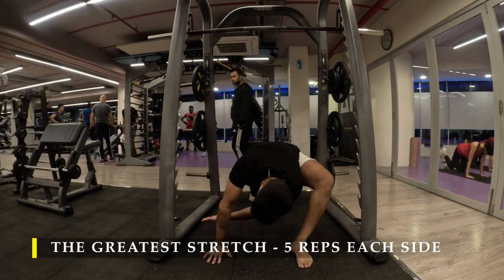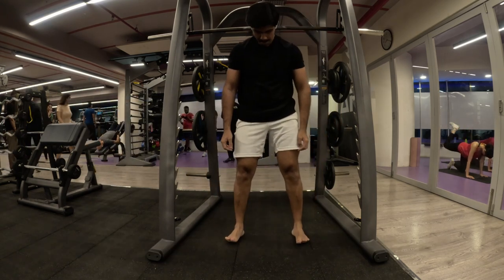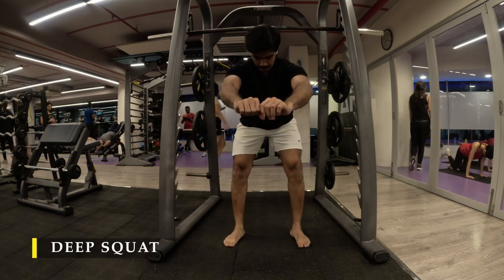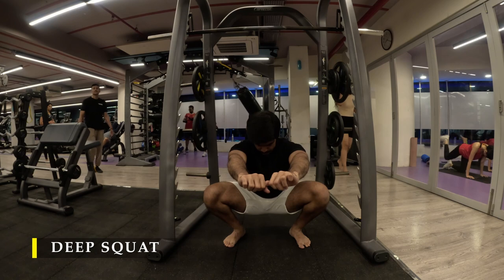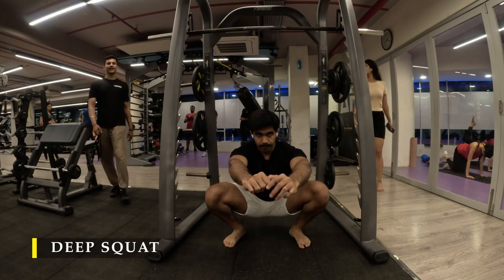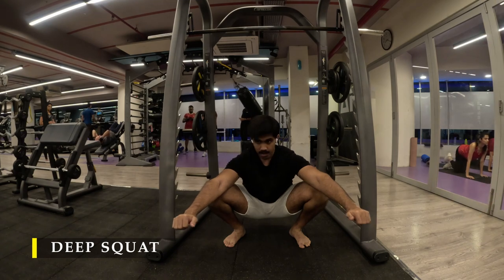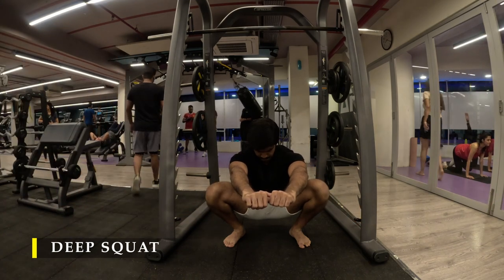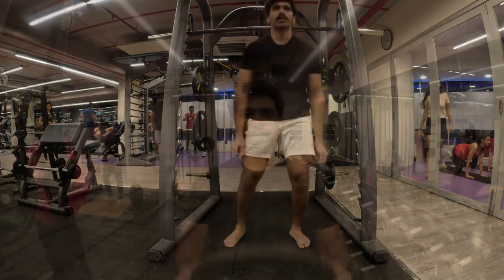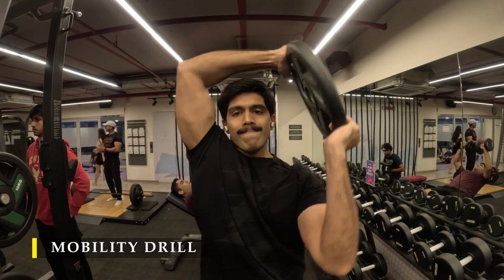After completing five repetitions of the greatest stretch, I moved into the deep squat. Make sure that you squat every day at least once to the deepest depth possible and try to improve on it regularly. This will keep your hip mobility healthy and also help you in regular daily life.